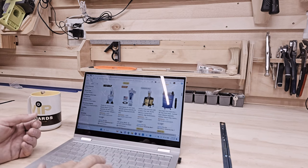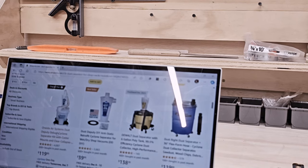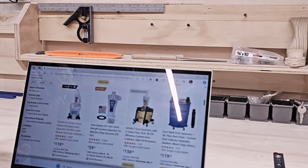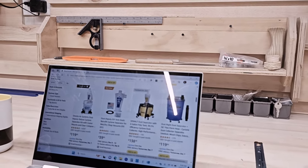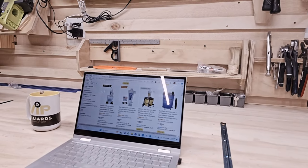I know people have been talking about the Oneida Air System dust separator online, and I almost bought that one because of the reviews it was getting. But then when I saw the DeWalt dust separator, I was thinking, I already have a DeWalt shop vac, so might as well go with the same brand. At least I know the hoses and everything should work together.